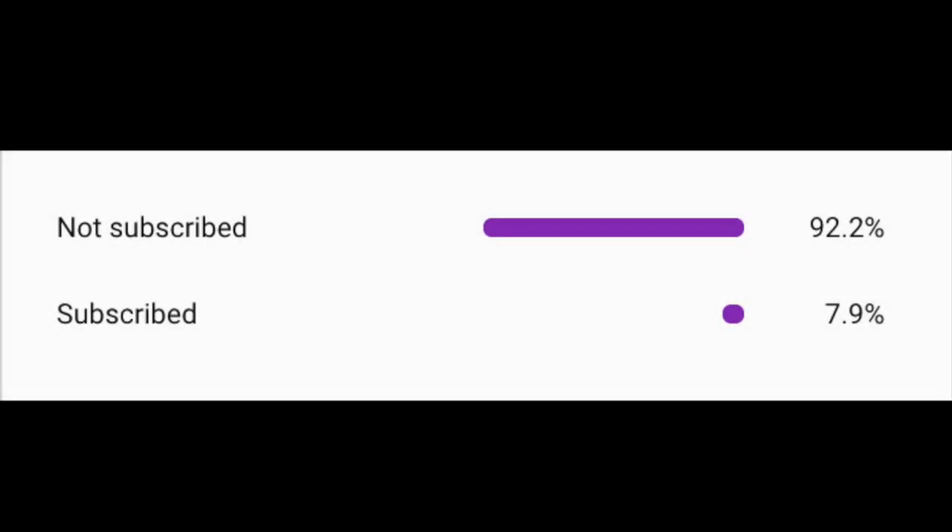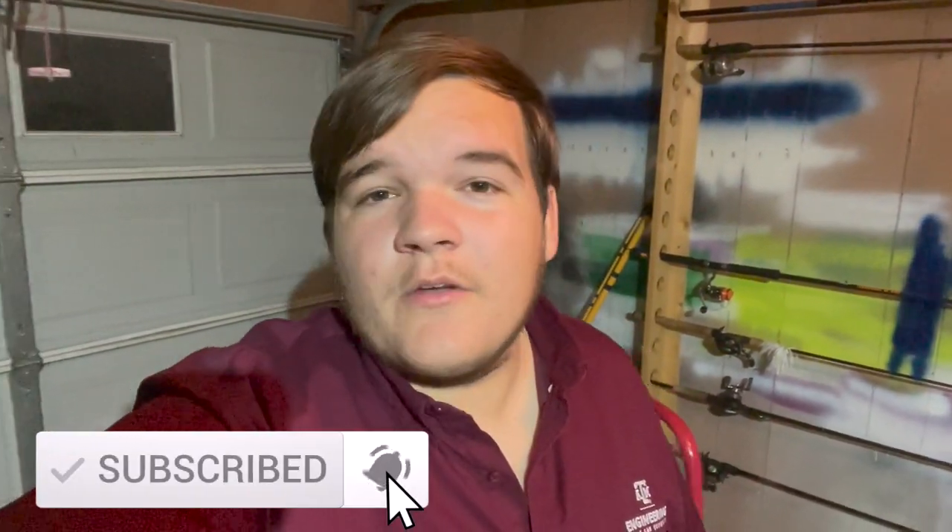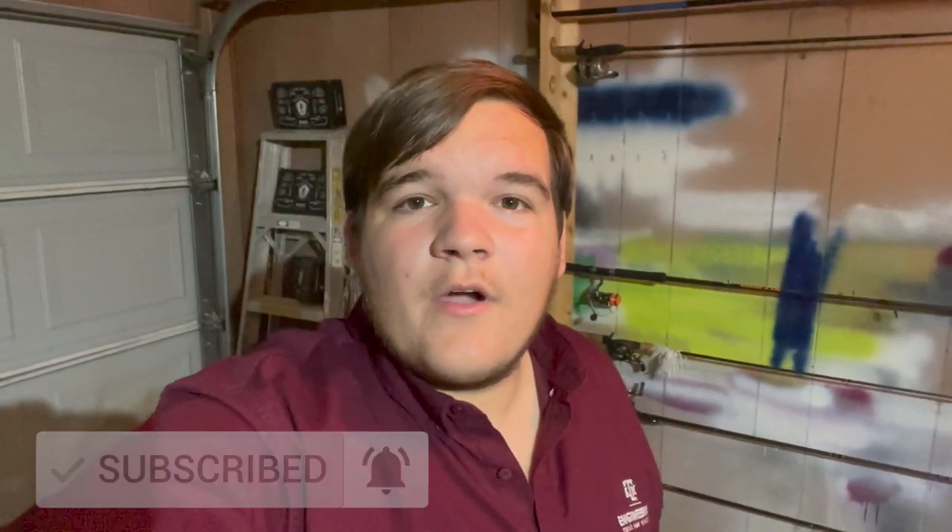Hey everyone, welcome back to another episode of Fishing with James. Today I'm going to be teaching you how to catch crappie using only a bobber and a jig. Before we get into anything, only a small portion of viewers that watch my videos are actually subscribed, so if you enjoy today's video consider subscribing — it's free and you can always change your mind later.